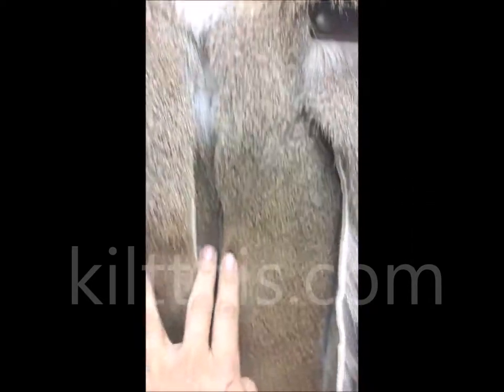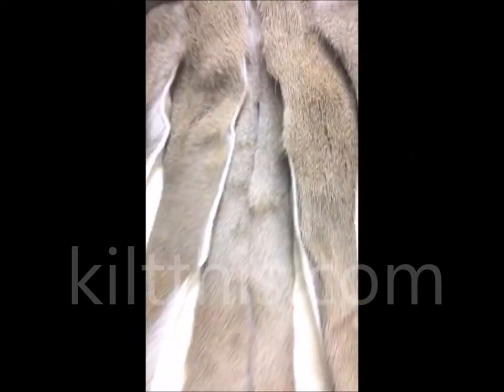Chris was able to put the design together so that the deer's tail actually is centered in the very back.